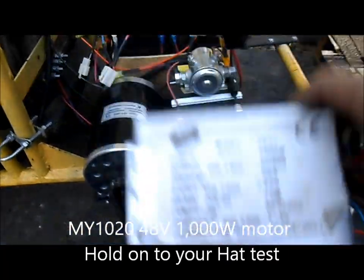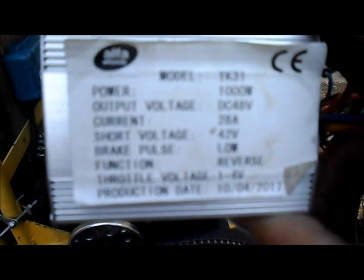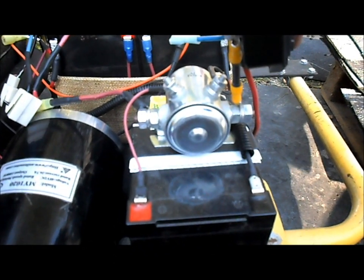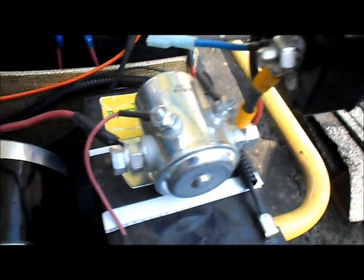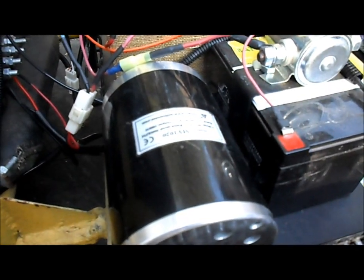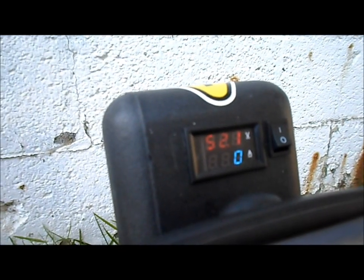We've run some tests with the MY1020 48-volt 1,000-watt motor — first with the alpha wheels speed controller, then with the TD Pro speed controller. Now we're going to get some readings with just our solenoid, or beefy switch as Sid would call it. We're going to do an amp test and see what the max amp draw is.